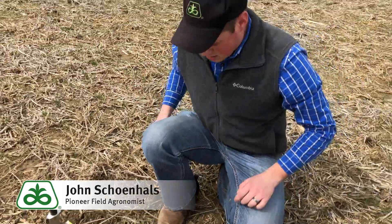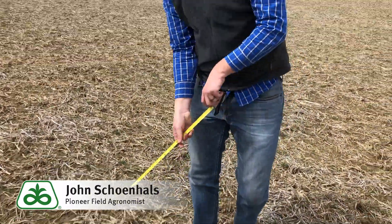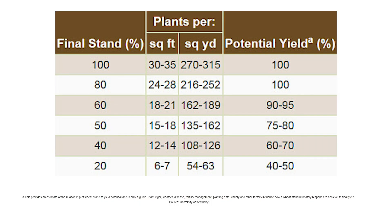We counted 26 plants. At 26 plants over 19 and a quarter inches, that's basically equivalent to 26 plants per square foot, which is right there close to the optimum number that we'd like to see. We skipped a few plants as we counted because they were heaved or just weren't developing properly, but that tells us we started with a pretty good stand.